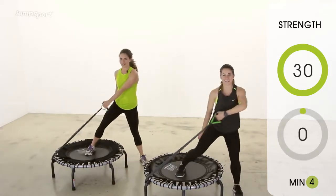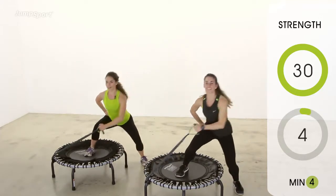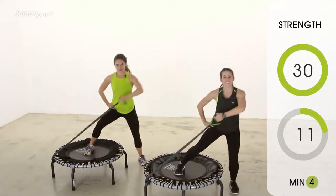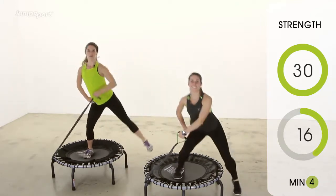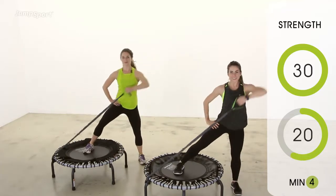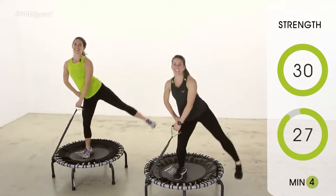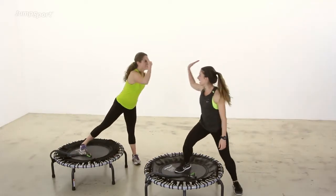No last time here. Here we go. Keep those toes pointing straight forward the whole time. We're almost there, guys — stick with it. Two more. Last time. And we are done. Good. Nice work, we made it.